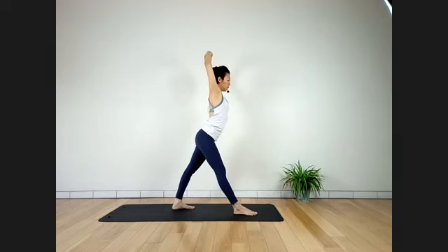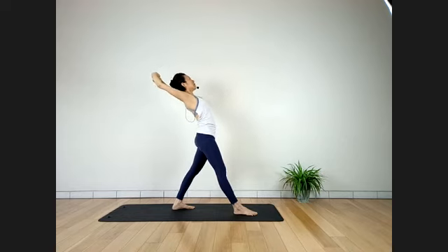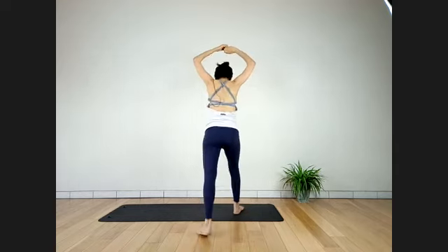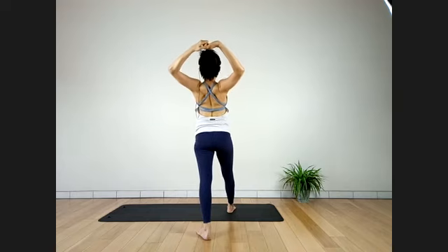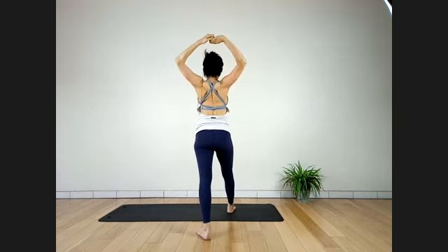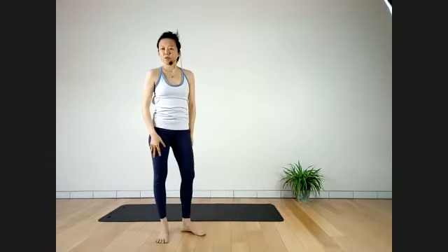Inhale. Exhale. Inhale — slowly come down. As you're coming up, be careful — lean your hip forward as you walk the knees in. Turn back to the front of the mat. I give you a bonus — let's go to child's pose for a while.